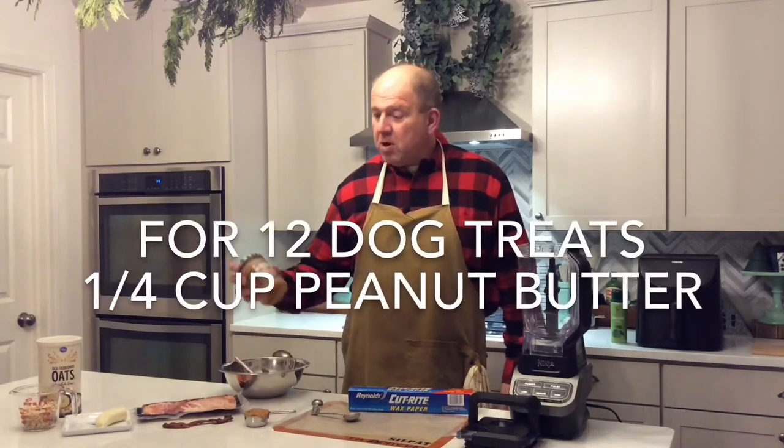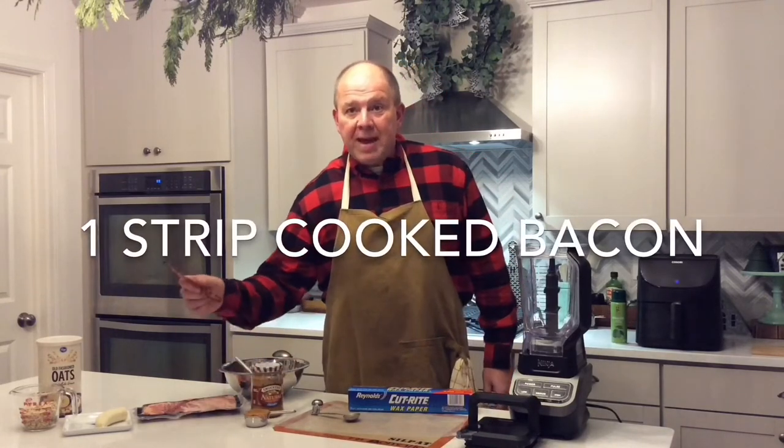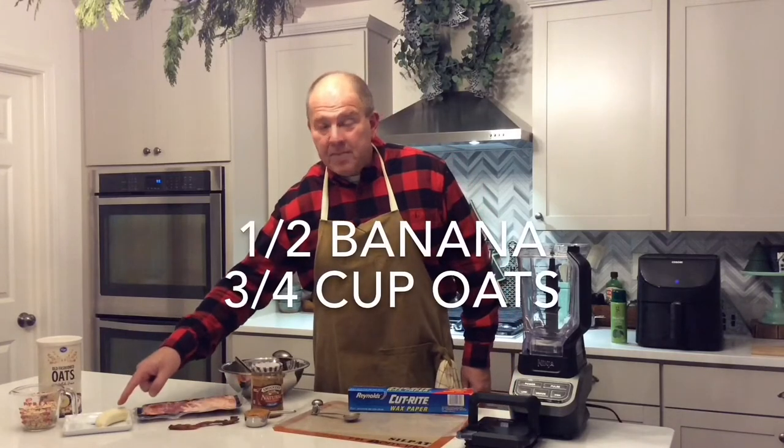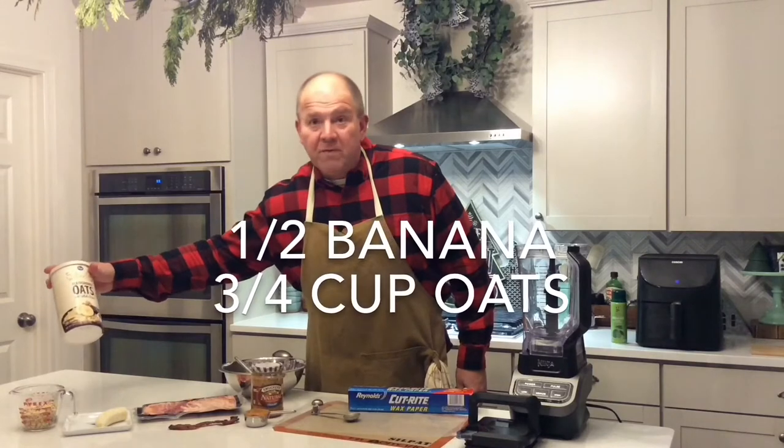Here's what you're going to need for the Elvis-style dog treats: a quarter cup of peanut butter — we're using Smucker's natural creamy peanut butter — one strip of cooked bacon (we've got thick-cut bacon here), half of a banana, and three quarters of a cup of dried oats — just regular old-fashioned oats.